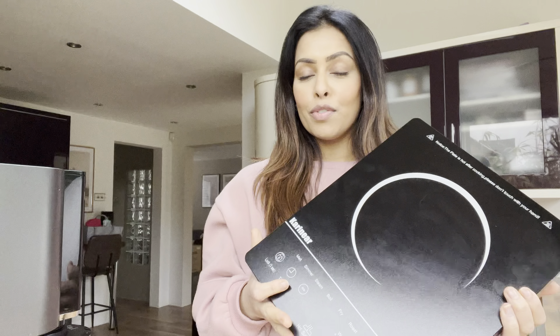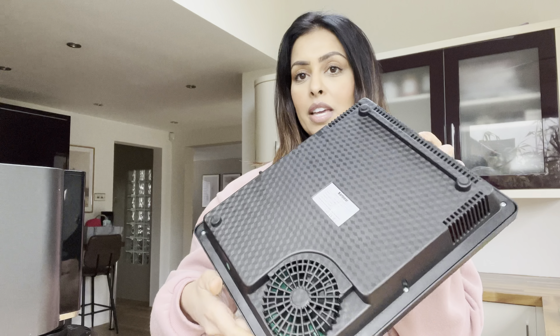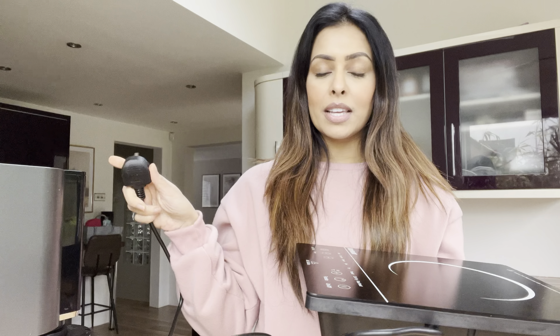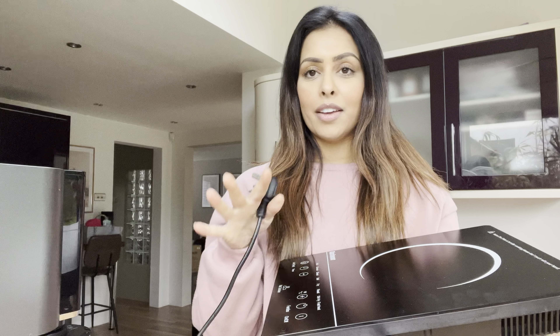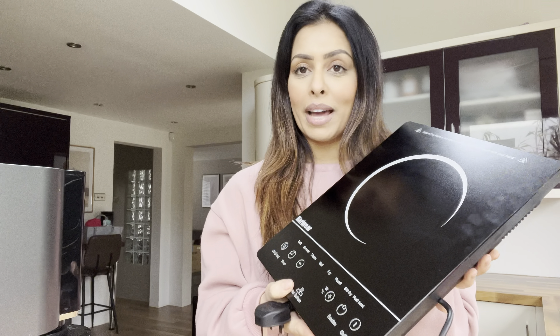This is first of all super lightweight — I can't actually believe how light it is. This is what the whole thing looks like and it just comes with the cord. You just plug it in; it is electric and you can take it away with you if you need to, or just use it at home like I will be doing.